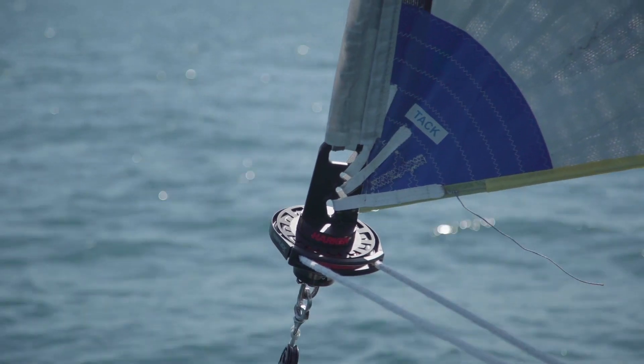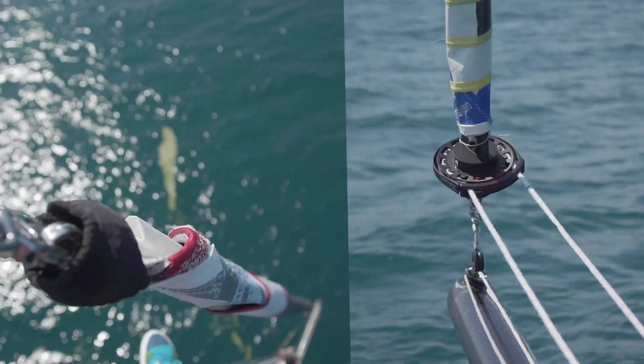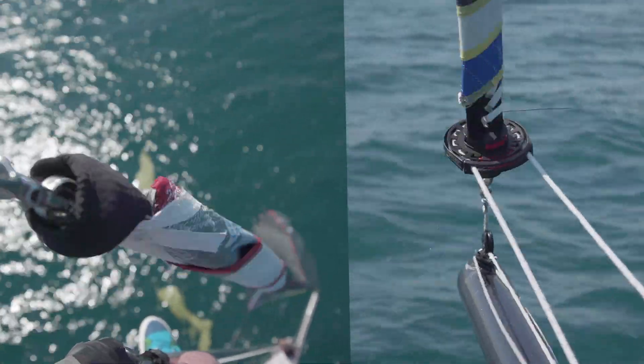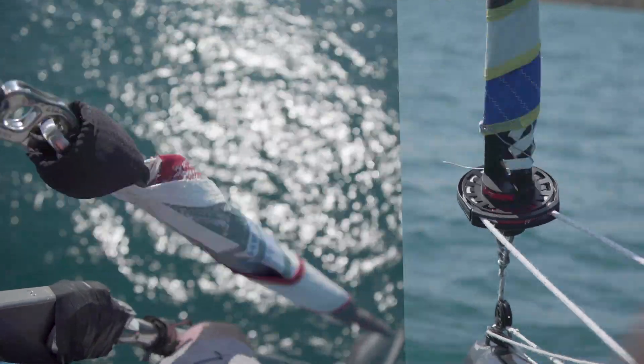The sails are built for a specific wind condition. The fact that they can furl is just an advancement in the technology of the gear that is available for boats now.